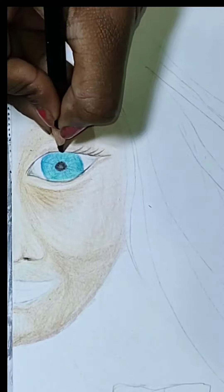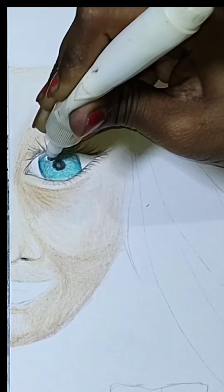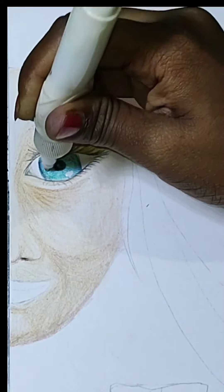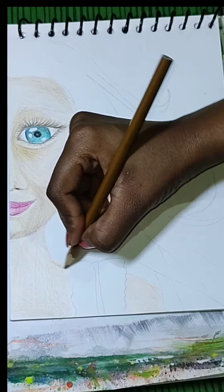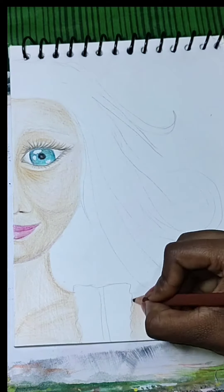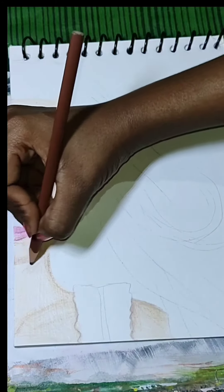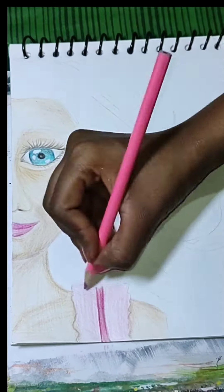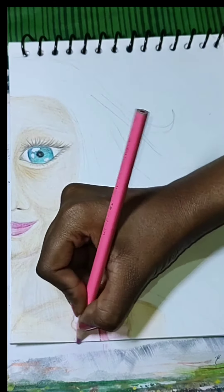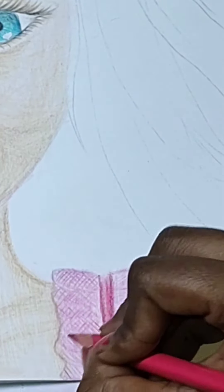After that, I have done the eye lashes. I will use the light color to the face. I will try the base color and then I will use the dark pink color. I will add the details of the color.